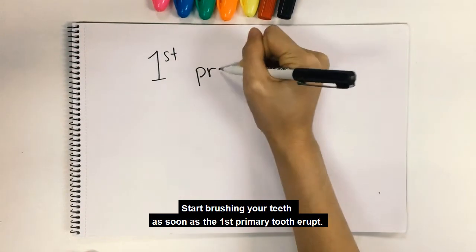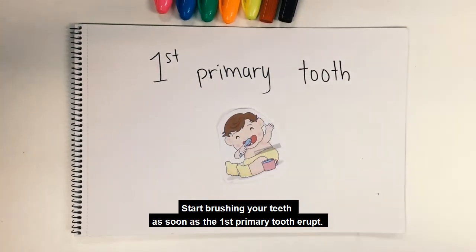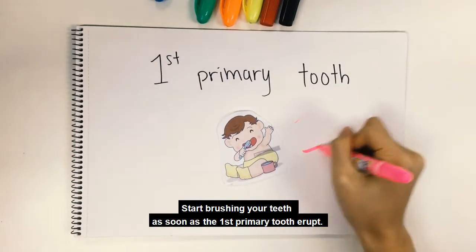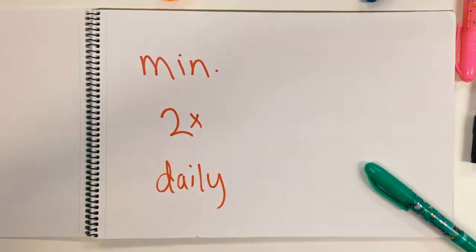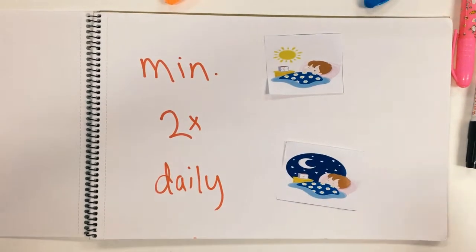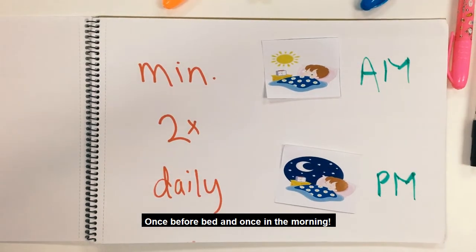Start brushing your teeth as soon as the first primary tooth erupts. Brush a minimum of twice daily — once before bed and once in the morning.